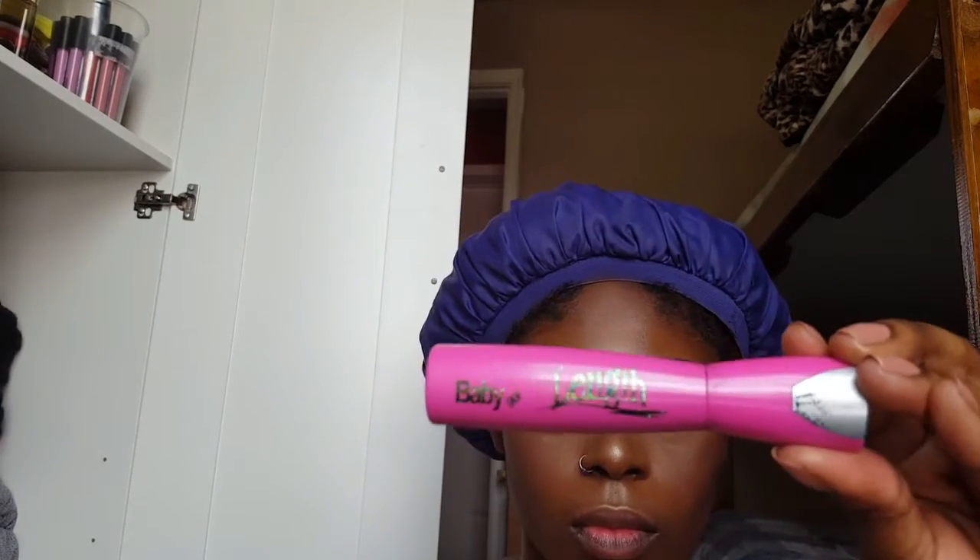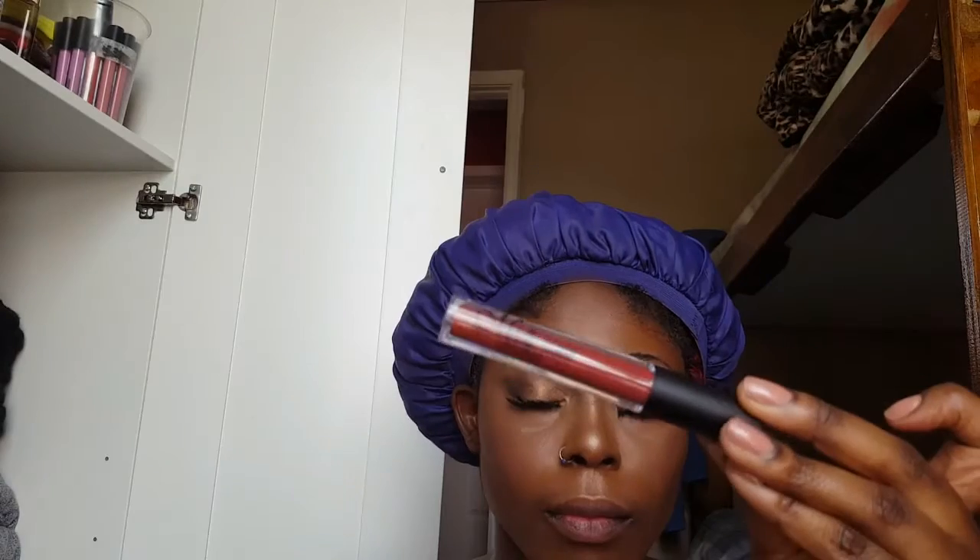To set my whole face, I'm using my Mario Badescu Rose Water. For lashes, I'm using my Clean Color Baby Liner, and for lipstick I'm using my Miley Matte Liquid Lipstick in the color Heavy. And this is the finished look, guys!